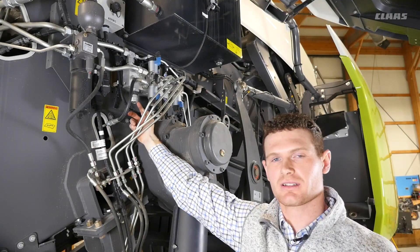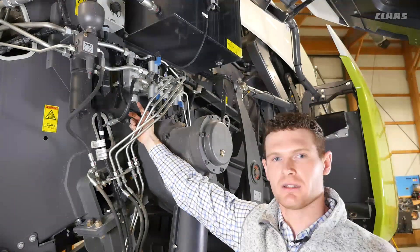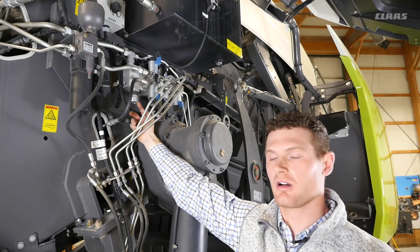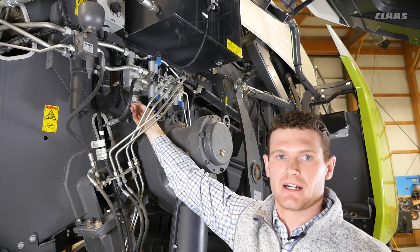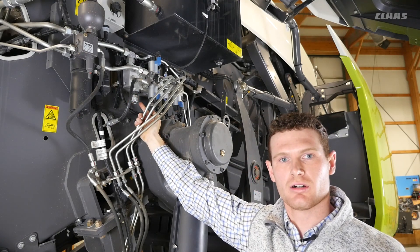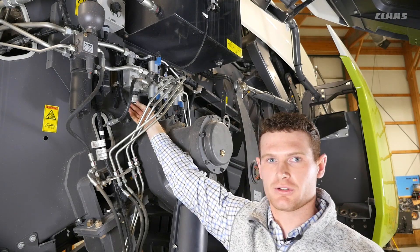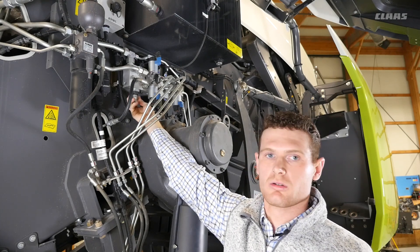For machines with cutting units, the hydraulic system will incorporate this screw. Depending on your tractor hydraulic configuration, this screw will be turned all the way in or completely out. For tractors with constant flow hydraulics, the screw will be turned all the way out. If your tractor has constant pressure or load sense, the screw will be turned all the way in.